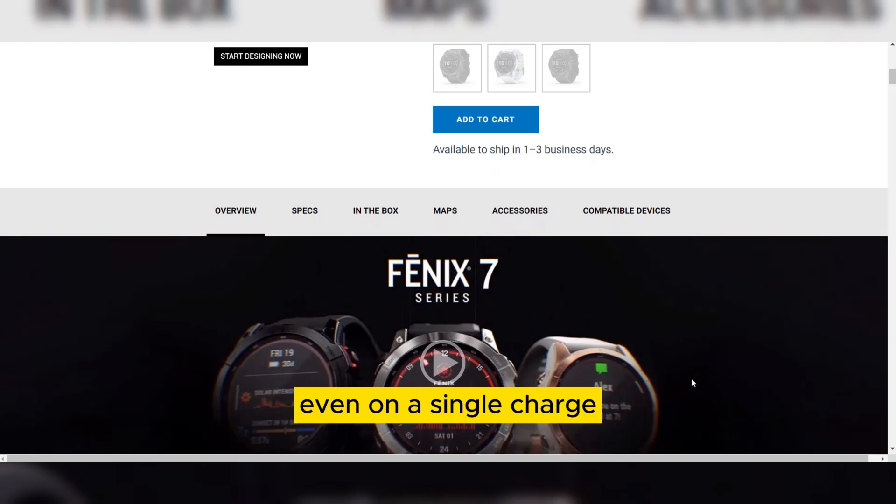For fitness enthusiasts, the Fenix 7 offers a comprehensive set of tracking features. It can monitor various activities including running, cycling, swimming, and even golfing. Whether you are keeping an eye on your heart rate, tracking your steps, or analyzing your sleep patterns, this watch has you covered. It's also compatible with numerous third-party apps, allowing you to customize your fitness experience.